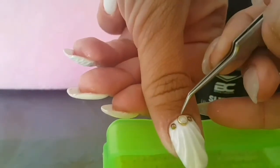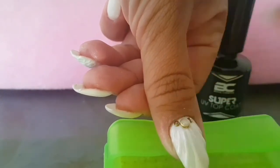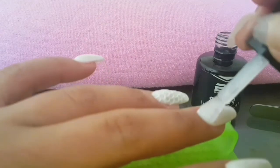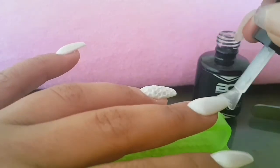I was thinking about calling this design 'snails' — you get it? Shell nails... snails. But I think I'm just gonna call it 'Under the Sea'.